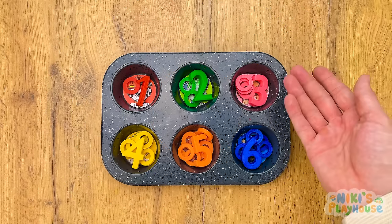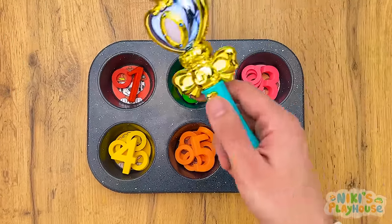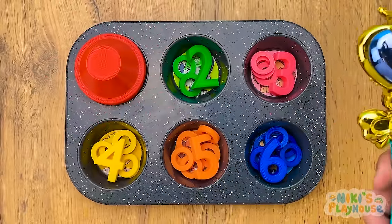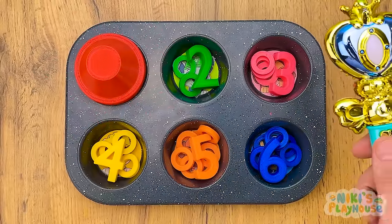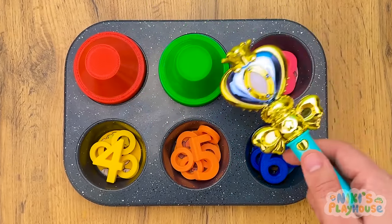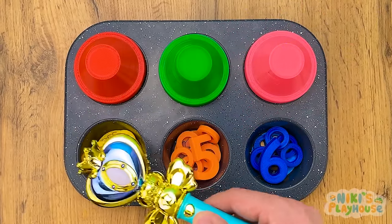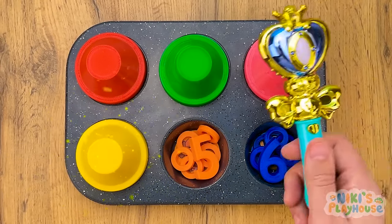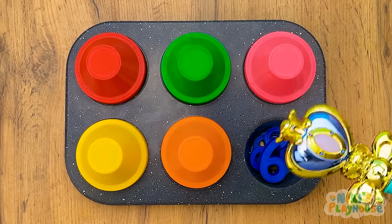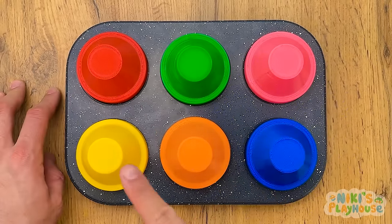Get ready for magic! Wick whack wand comeback! Here we go — abracadabra! Let's do the next one together — abracadabra, green cup! Abracadabra, pink cup! Join in with the magic words — abracadabra, yellow cup! Abracadabra, orange cup! You do the last one — blue cup! Good job, guys!